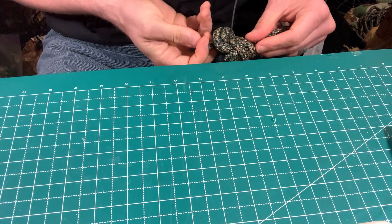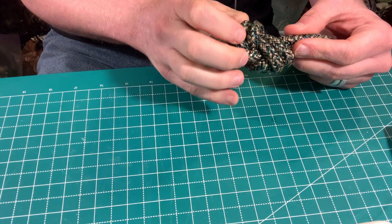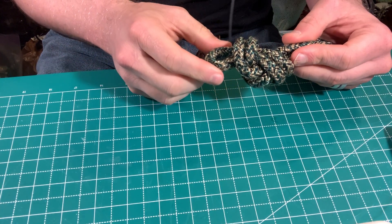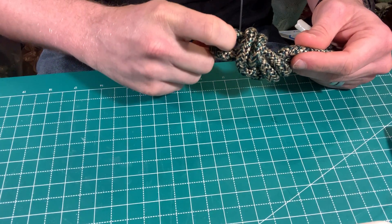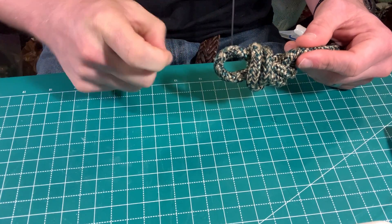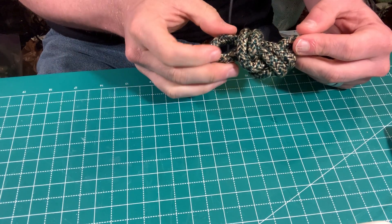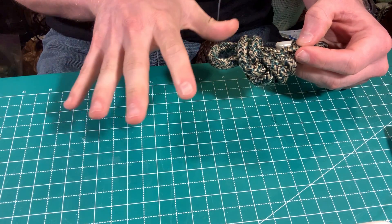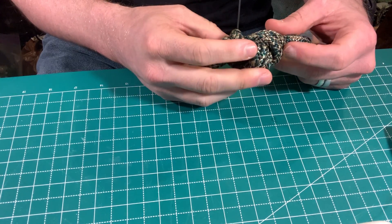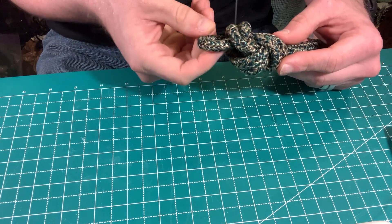An important safety principle: the more features you attach to a safety system — like a rope and pelvic harness — the more points of failure you have. Typically you would not use a carabiner to connect the line to the harness, because if that carabiner fails, it's another way for the system to go wrong. You want the line to go directly through the harness. This matters whether you're doing urban tree care, rock climbing, high-angle rescue, or forestry and park ranger work.